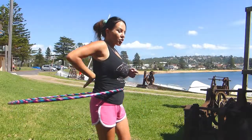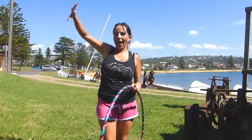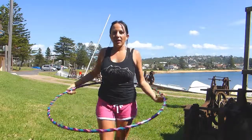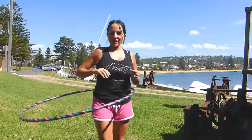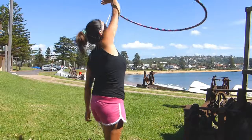Make sure that you're bringing it straight up — your hands aren't out as you're coming up, because that will stop the hoop. So: over, over, over and up.